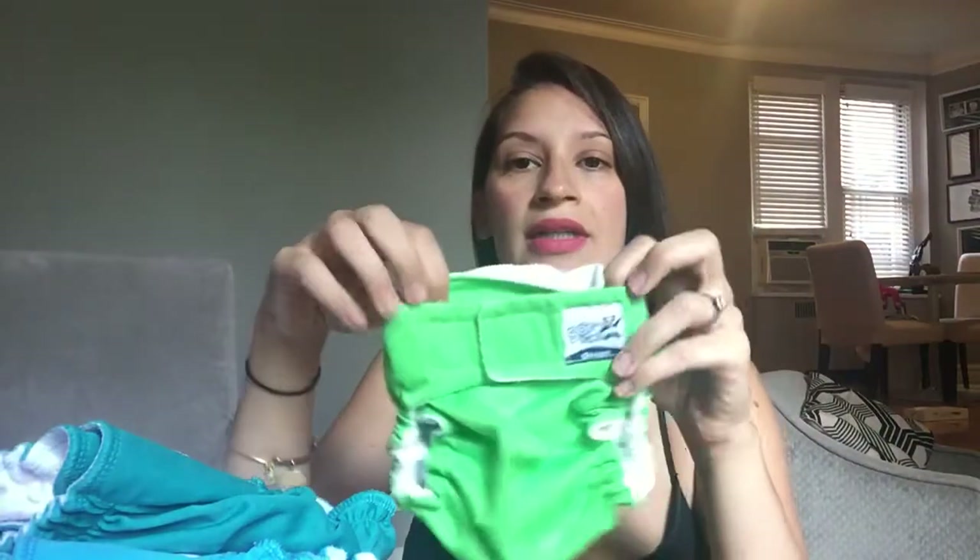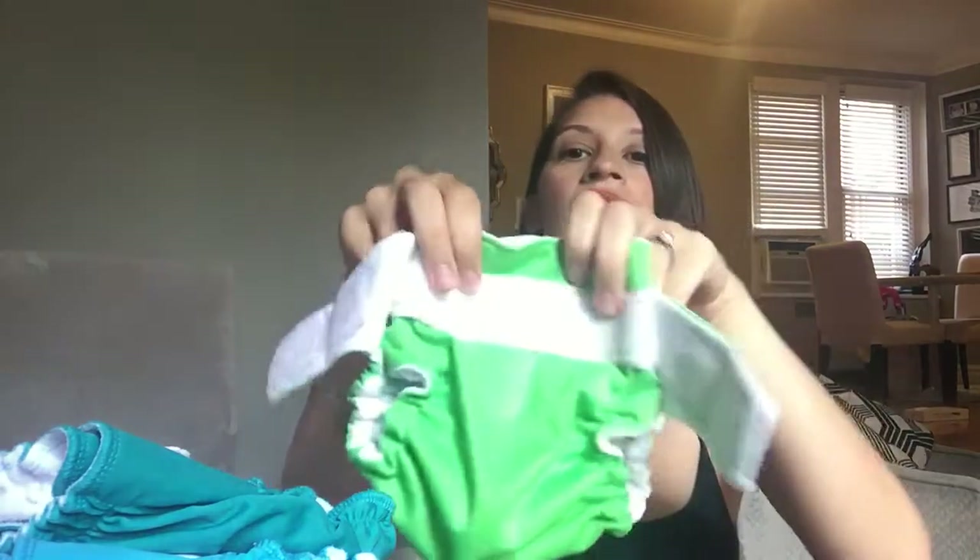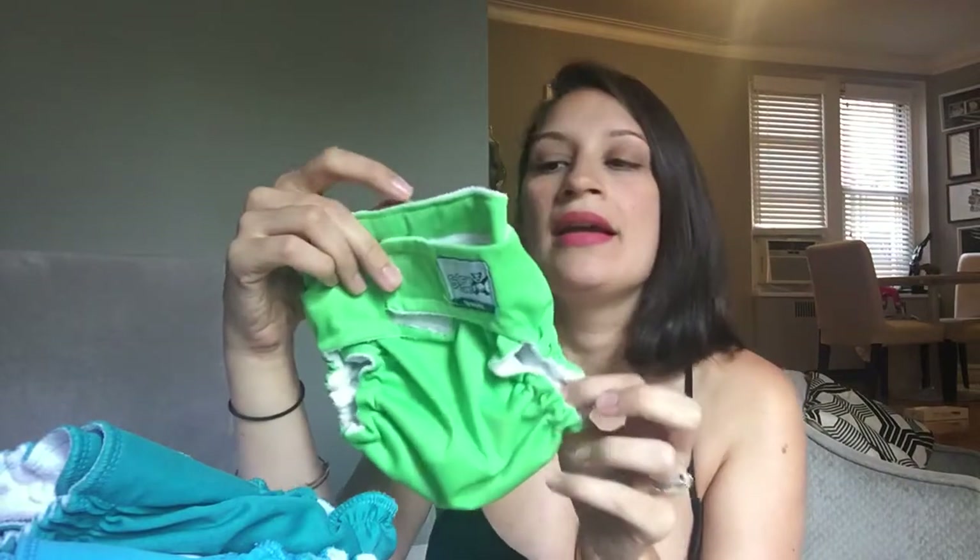The SoftBums is a really nice system because it's velcro, but it's not loud. I bought Thirsty's velcro covers last time and they were really loud — when London was a newborn she used to get scared when we changed her. These are very quiet compared to the Thirsty's, so this system is super easy for babysitters or grandparents. It's a one-size system and doesn't have all the buttons in the front that can confuse people.